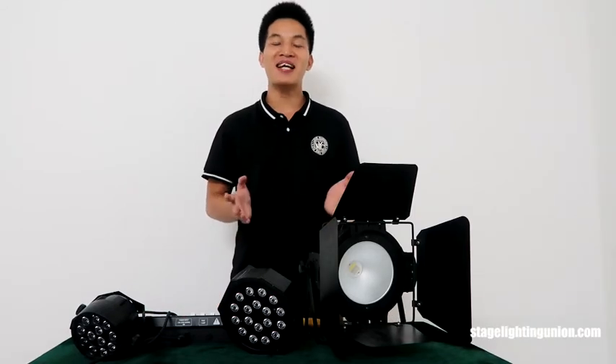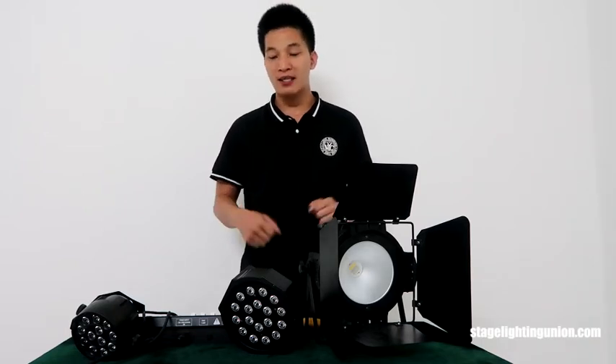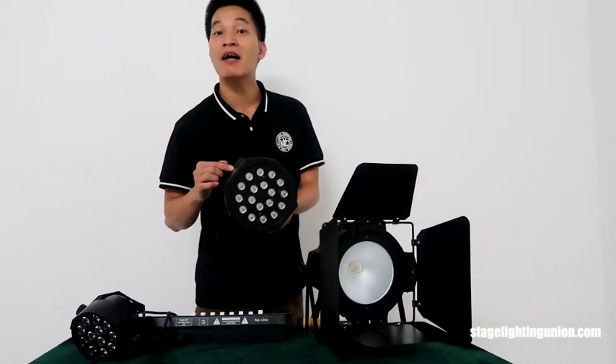I saw comments where people ask those who got lighting from China: how was it, did it function well, does it work well? I'm thinking not many people have learned about China lighting, so I've made a few more videos to tell you exactly how the lighting made in China looks and functions. Today I will start with the 18-RD par cans.